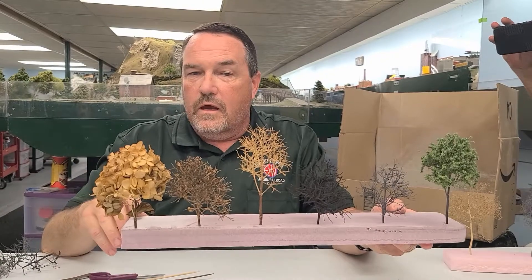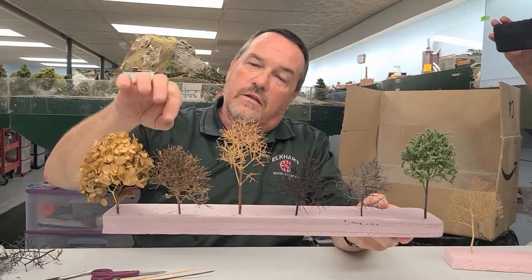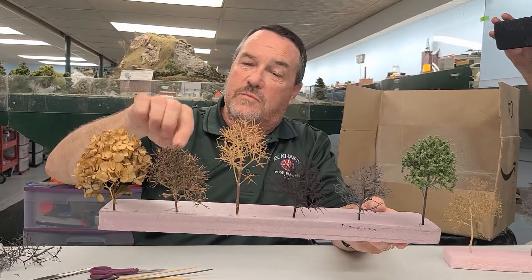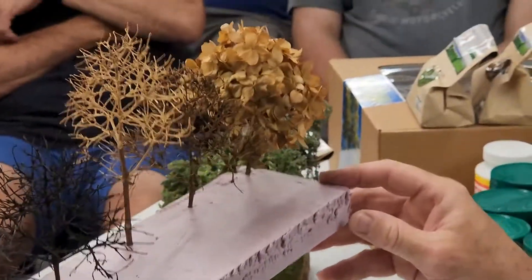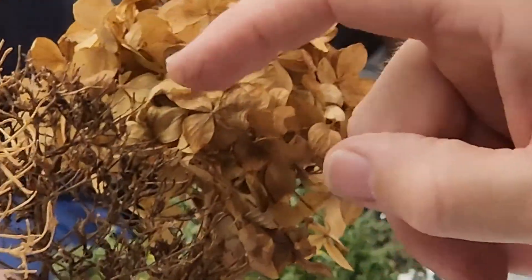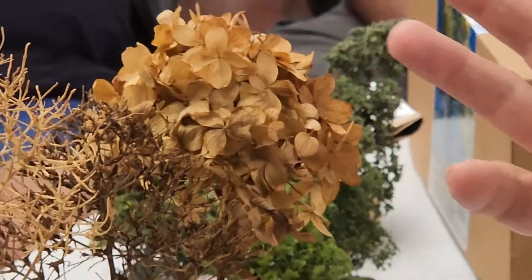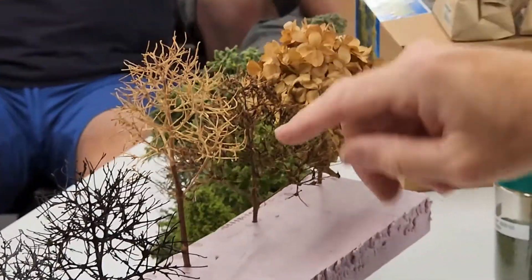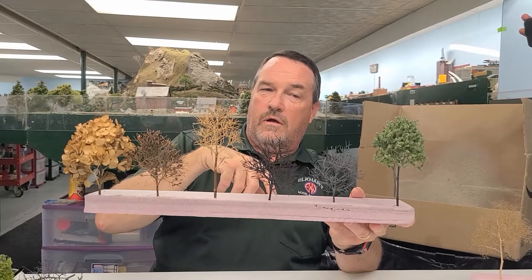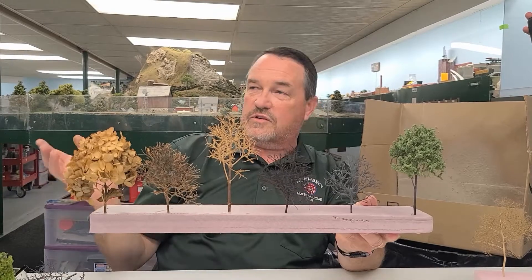Just cut the leaves off, and then it comes to this. There are little seeds on here — some of the flowers that didn't bloom — and I cut those off too. Then in the next step, this is what it looks like before we paint it.